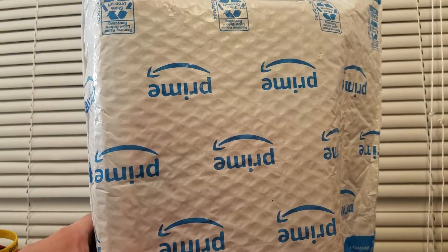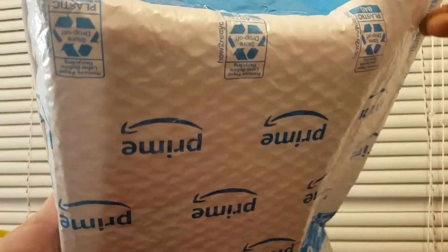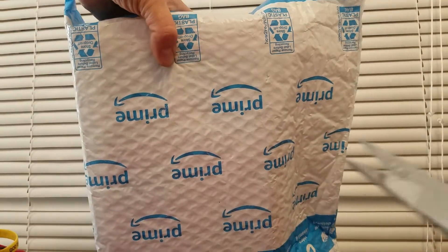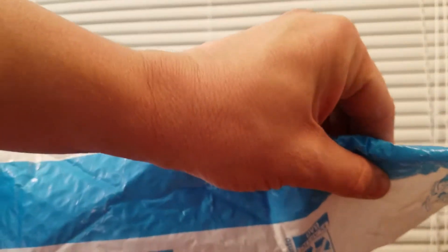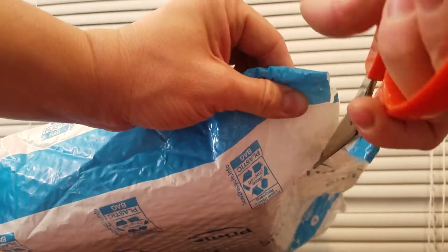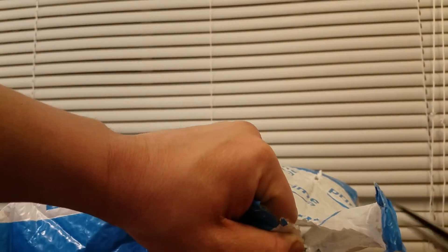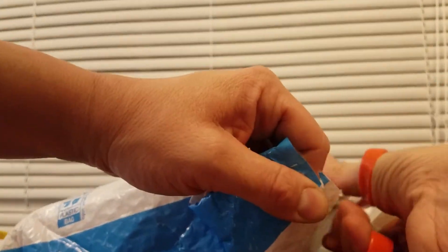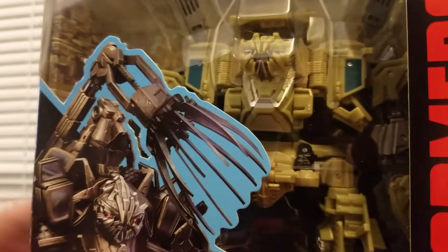Okay guys, I have an unboxing today — this came in the mail. It's the Studio Series Bone Crusher from the first movie. Amazon's been putting everything they can find in these little bags, so let's just try to open it somehow. Geez, it's like a Superman of a bag — really strong bag.